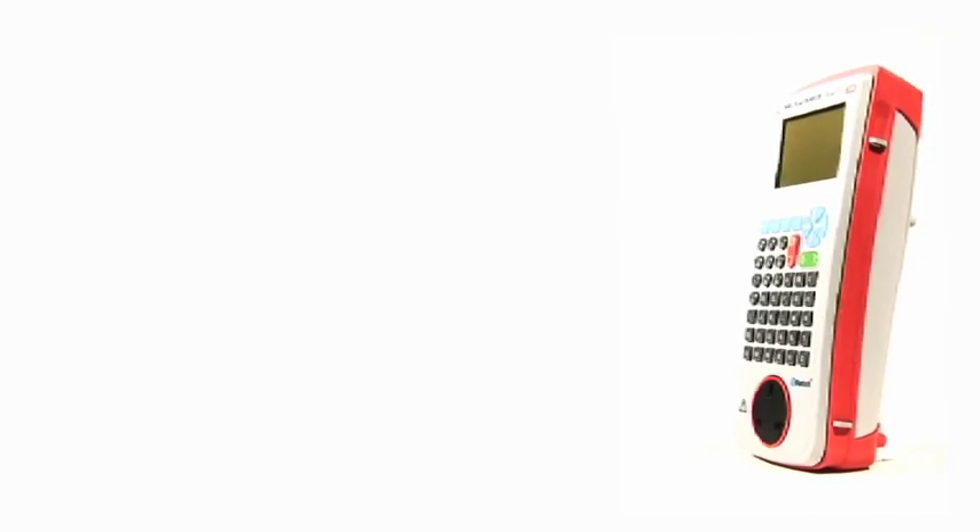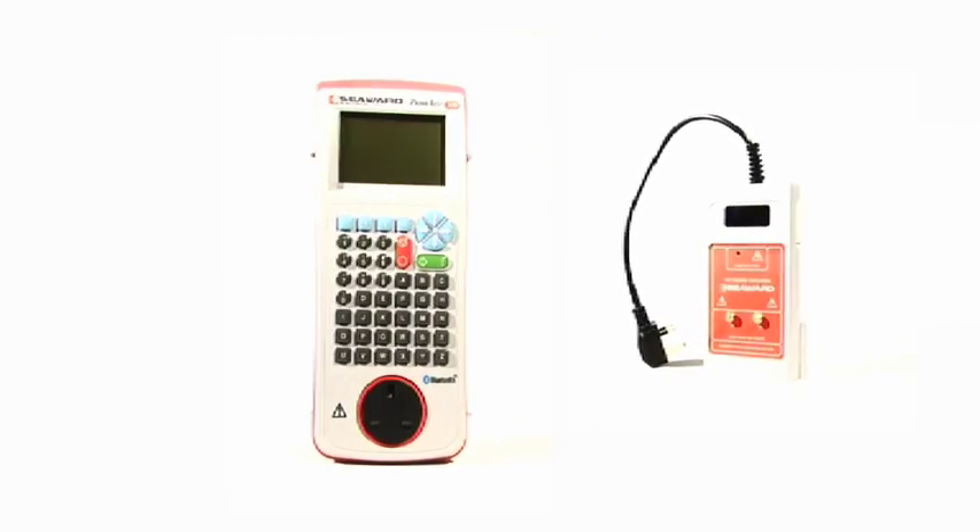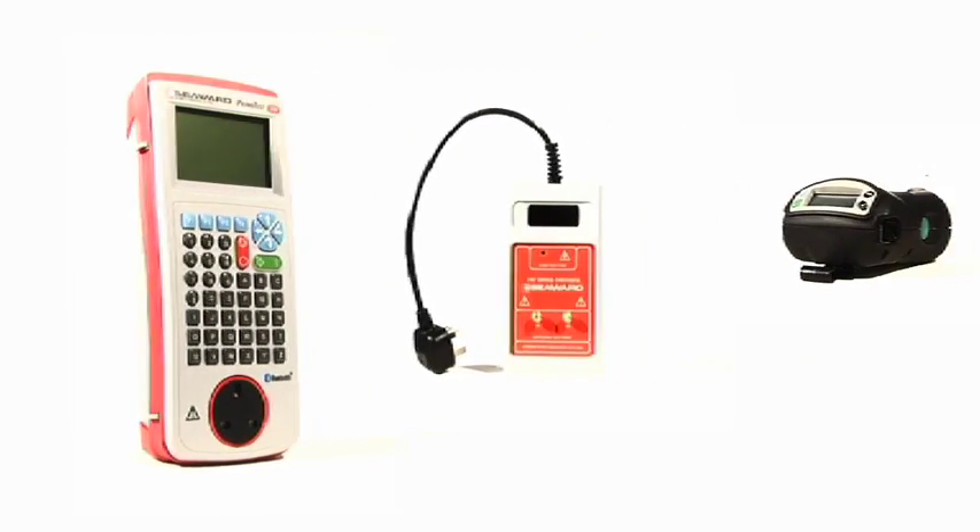The Primetest 350 really is a PAT tester's dream kit with fully automated functionality, leaving the tester free to move from appliance to appliance.